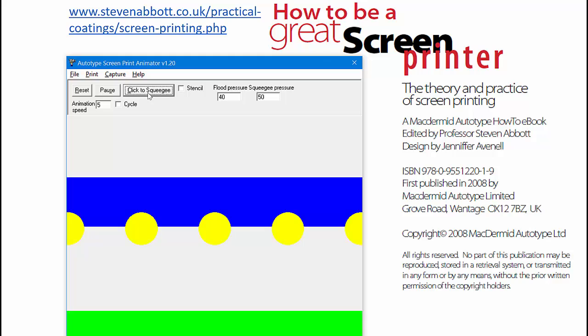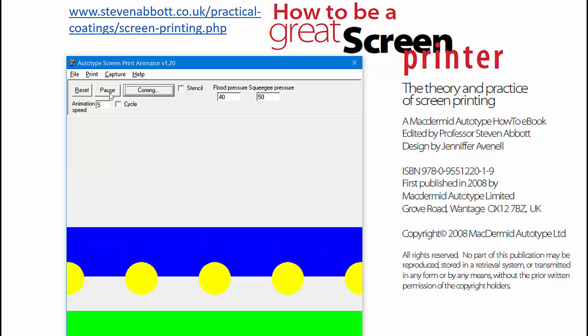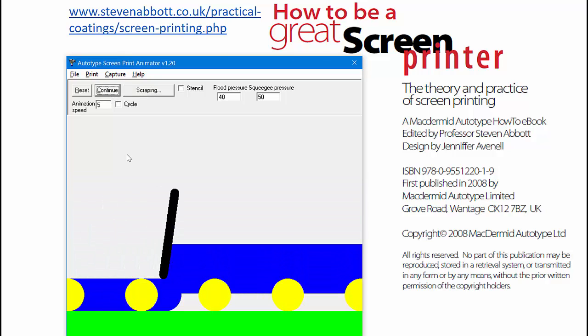Then the squeegee comes along and people say the squeegee does the printing. Well, the squeegee does no printing at all. So here it comes along. What's it doing? Well, first of all, it pushes the mesh in contact with the substrate. Second, it's filling the mesh with ink. And third, it's scraping off the excess.